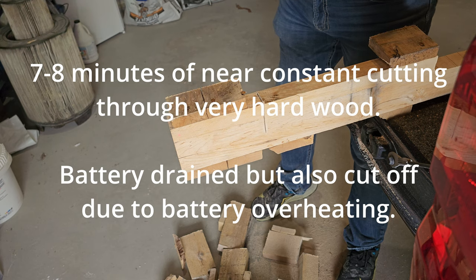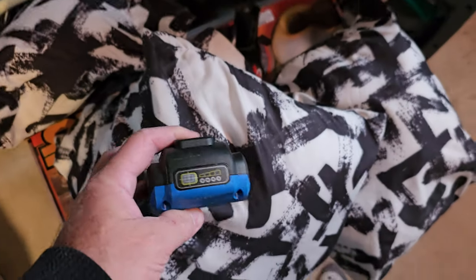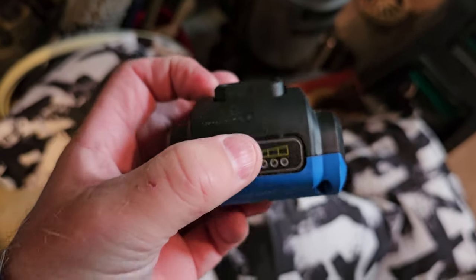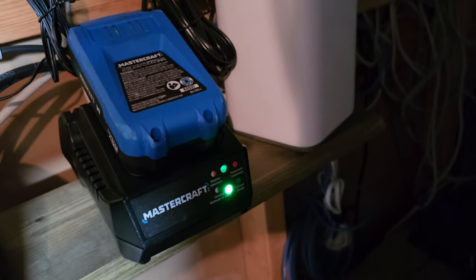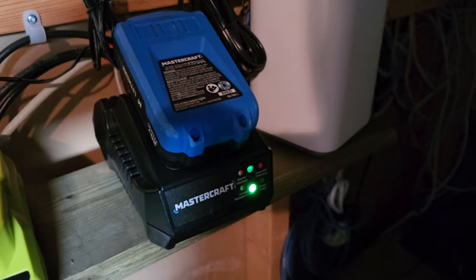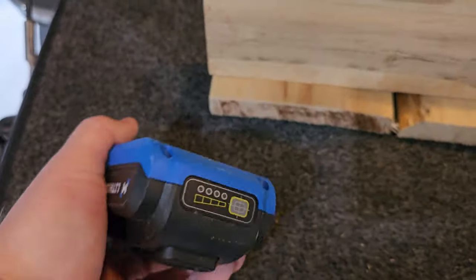The battery hit a hard stop — I'll check the recording to see how long that lasted, but the battery needs a charge now. It's been about 10–15 minutes of cutting and the battery is quite warm to the touch, especially on the underside. Hitting the button gives four flashing battery lights — I think that's telling me it's still too hot. About 40 minutes after it died, the overheat protection released and it's now properly charging. Hopefully I didn't break anything.